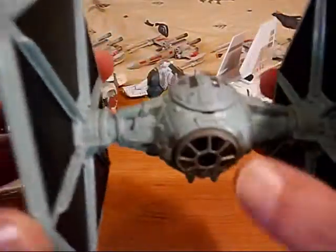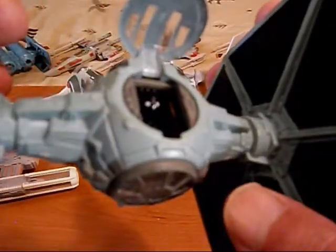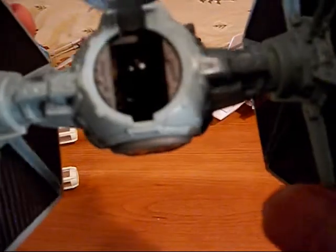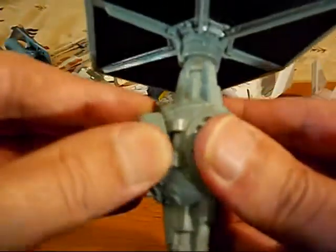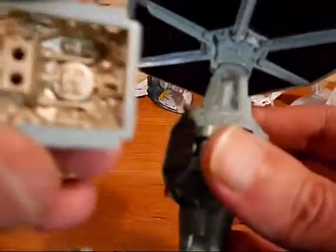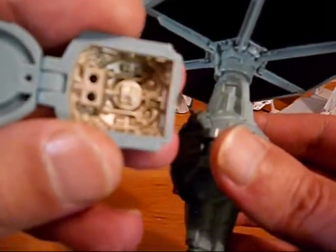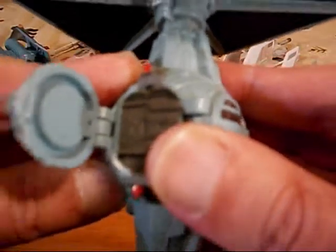Next I've got the regular TIE fighter — here it is. It opens at the top with some sticker detail, and our pilot fits really tight in there. There's a lot of molded detail as well. This part with the engine in the back flips down and pulls out — we got this part with two ground parts, maybe for doing something at the Death Star base.